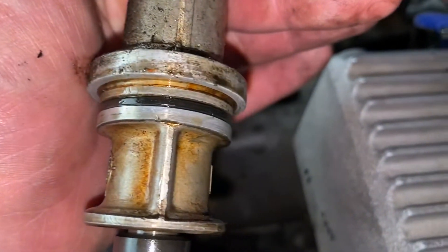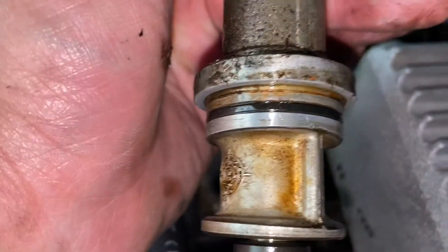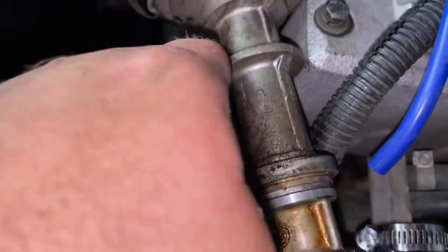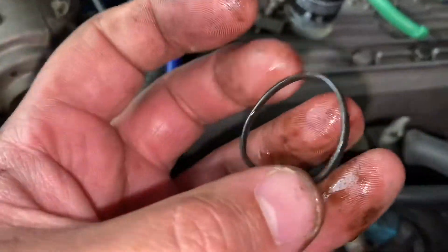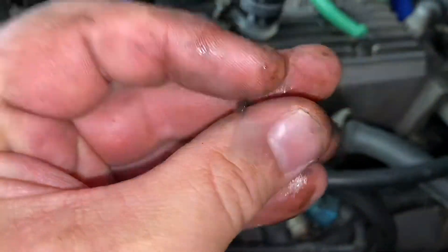We've finally got to the destination — the o-ring, which is long overdue. It doesn't feel like rubber any longer; every time I touch it the piece breaks. Just take it out and replace it with a new one.